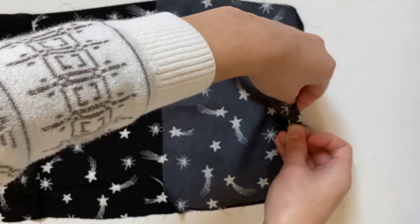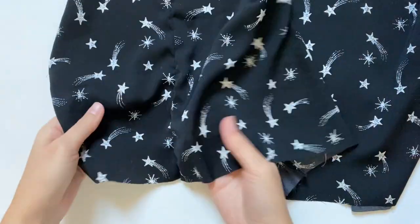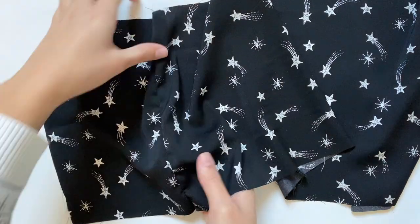Just something to note when working with silk: as you sew, you want to pull on the silk from both sides of the machine so it's taut, and that way you won't get any waviness like I got here.